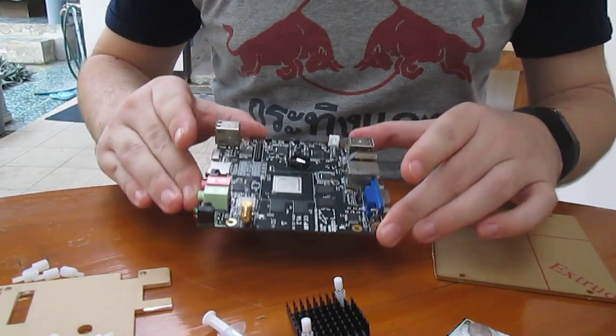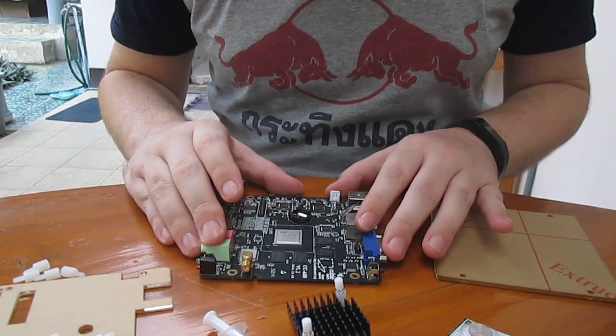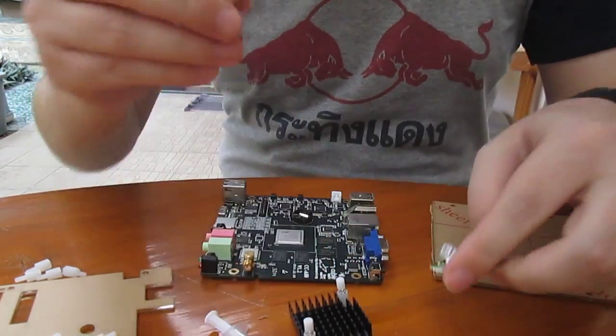Let's assemble a Qubitech CC-A80 board, also known as Qubi board 4. Let's start with the easy part: the battery for RTC.